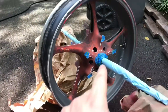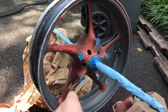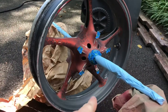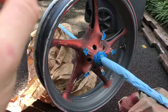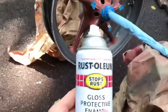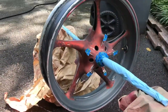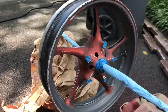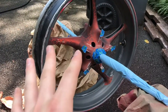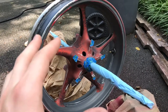This is an R6 rim — a 2004 R6 rim — and today I'm going to show you how to paint it. This is by no means going to be a professional paint job. I'm using a Rust-Oleum gloss protective enamel. Instead of spending $100 for a pint of paint, the gloss enamel looks pretty good for a rim.